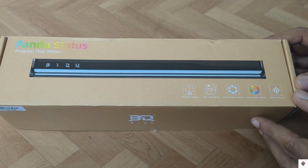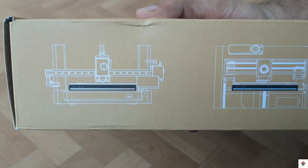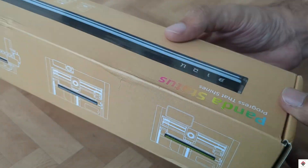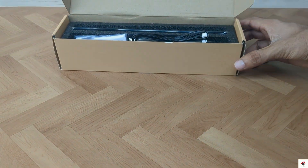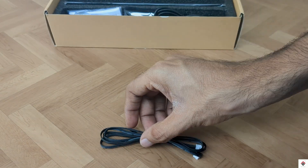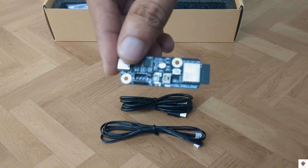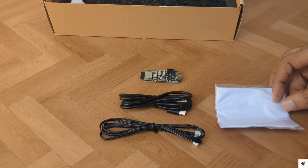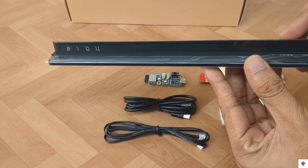This device can be used with A1, X1, and P1 series printers. Inside the box we get a connector, a Type-C cable, a controller board, a cleaning cloth, some 3mm tapes, and the Panda LED Status Bar.